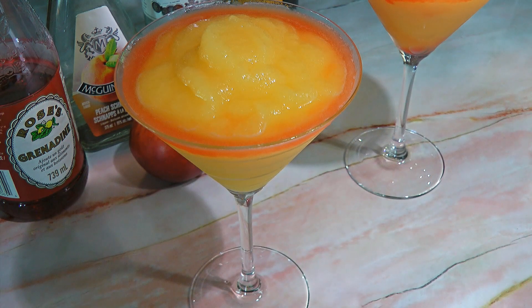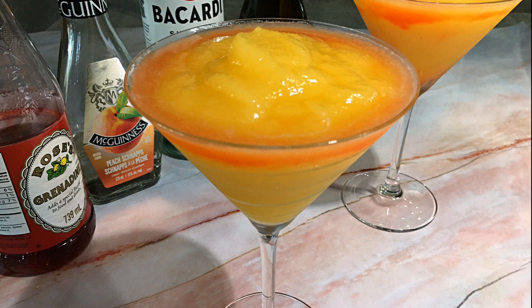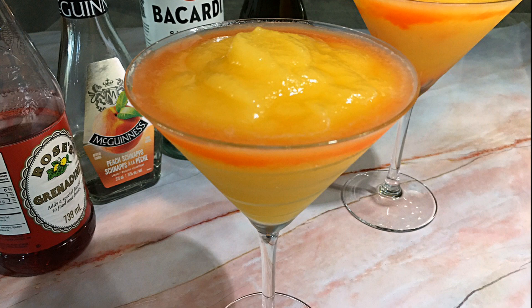Refreshing and so tasty, this is the perfect summer drink to sip when it's hot outside. Very easy to make, this is a gorgeous cocktail to serve the next time your friends come over. Like I always say, please drink responsibly! I hope you give it a try soon and be sure to visit clubfoody.com for ingredient amounts, directions and more info. Until next time my friends, cheers!